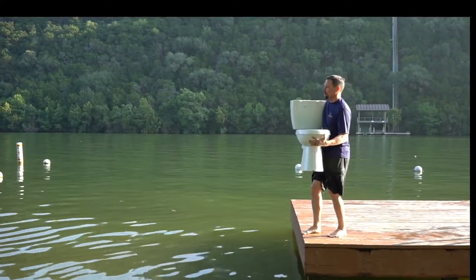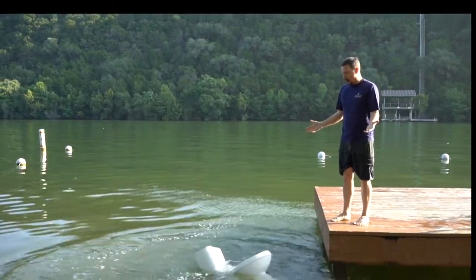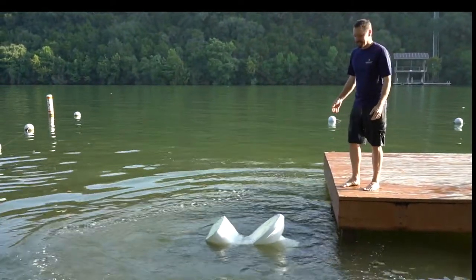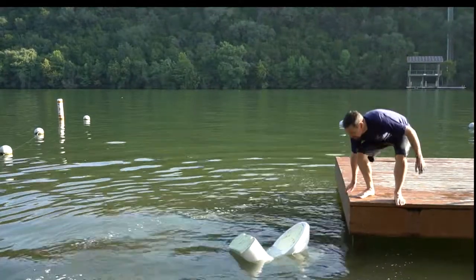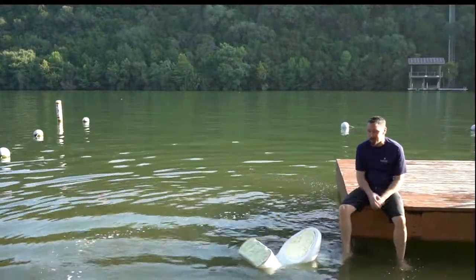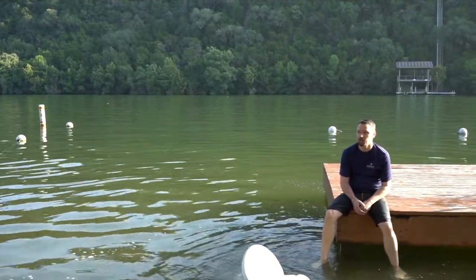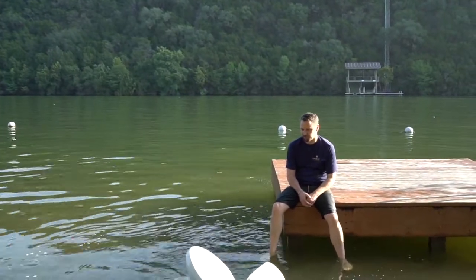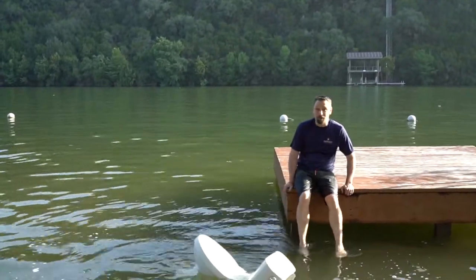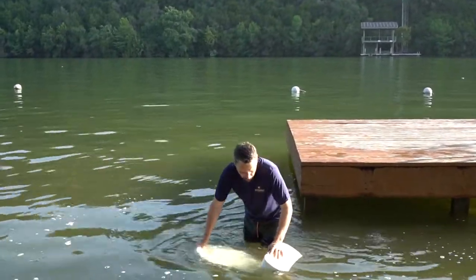All right, toilet test number two. Oh my god - whoa! I am so surprised. I honestly didn't think this would work, but the darn thing floats! We've got six, six and a half cans of foam, and it floats. This is gonna make life a whole lot easier.